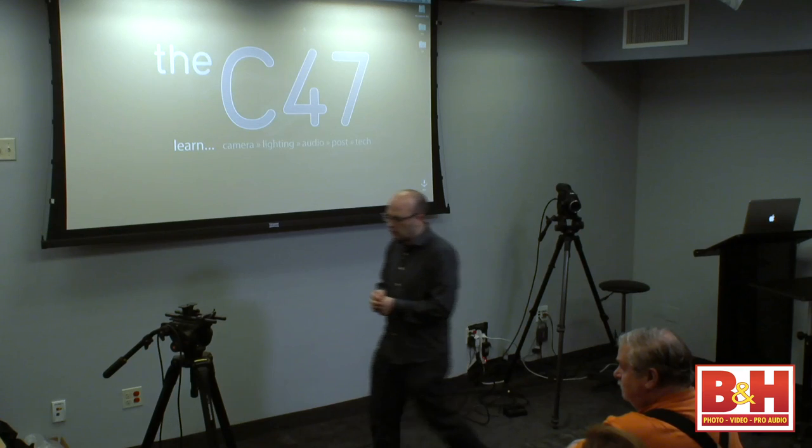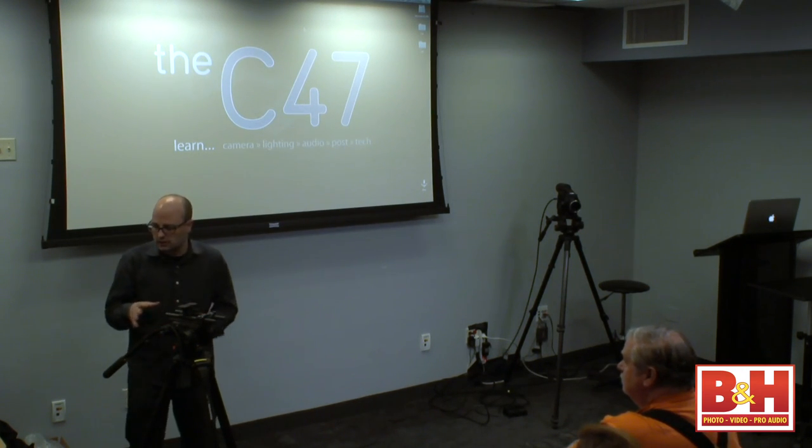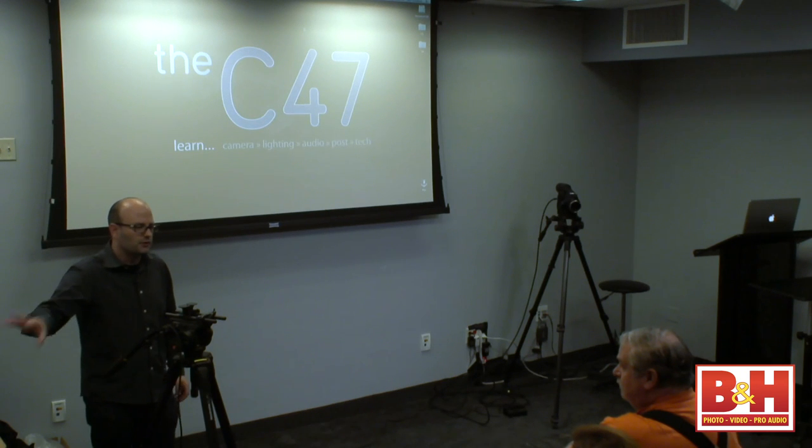RedRock has also made rigs and support gear for a long time to work with initially their 35mm lens adapters for video cameras, supporting things like follow focus systems. While they still make 35mm lens adapters, that's a very small segment of their market now, and it's these rigs that we're going to talk about today.